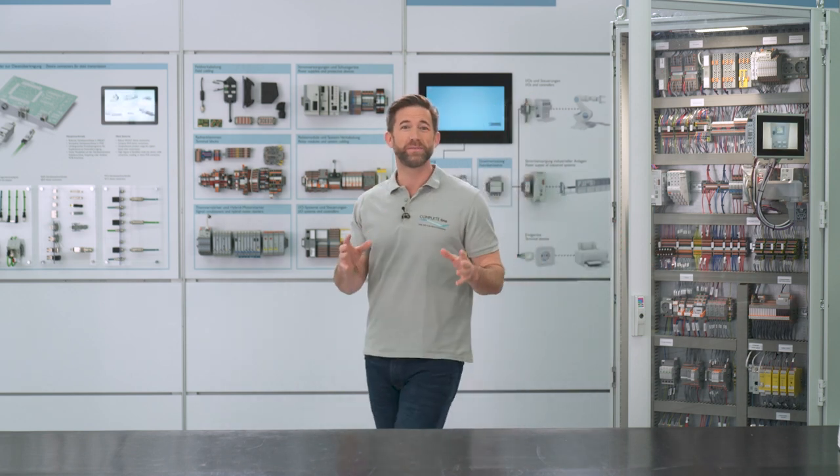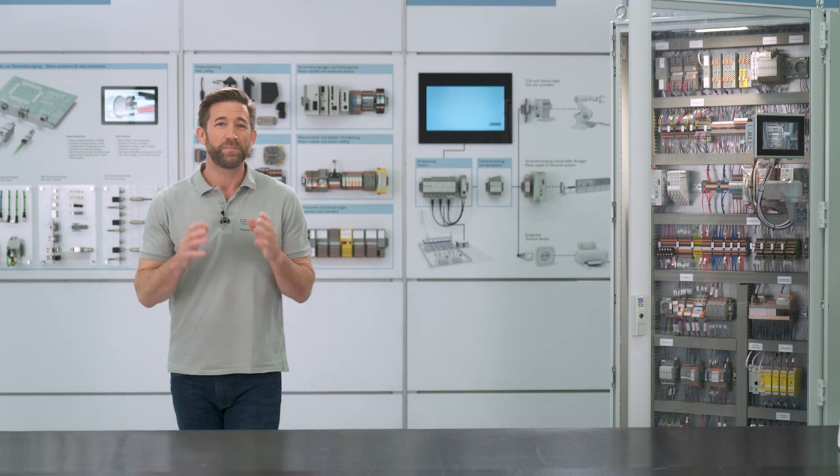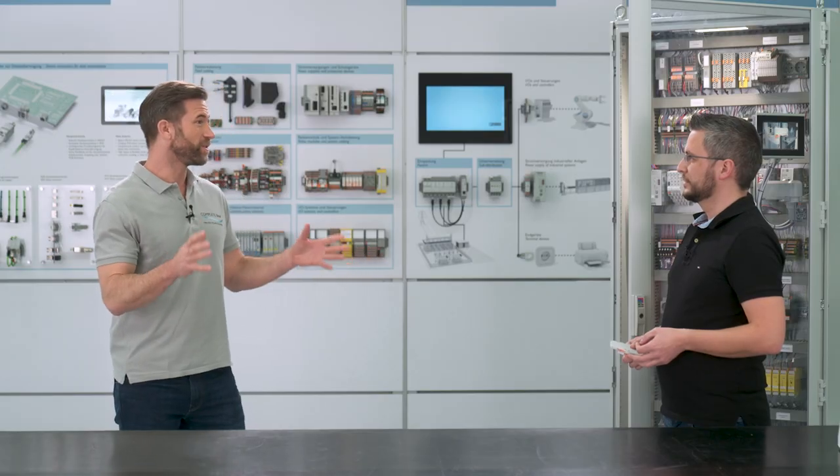My Caparoc system is now installed here in my control cabinet. Today Peter is coming by again to take a look at it. Hi Peter. Hi Sascha. Did everything work well? I'm looking forward to seeing your installation. The installation worked great.